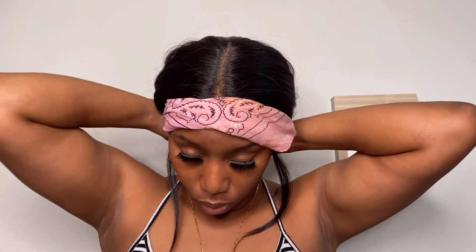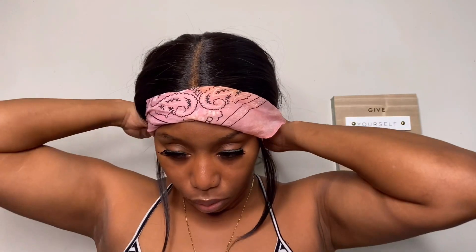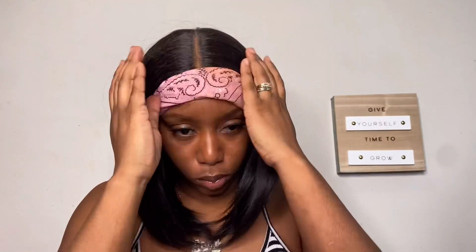I'm just going to comb those hairs back so that it can be out of my way, because now we're about to tie this unit down — we need our girl to be nice and melted. Going in with some lace powder, this is from Kiss, I believe, in the color medium brown. We just went ahead and put a little bit on our part, and I am in love with this unit — the layers that she's giving and the length is just screaming natural.